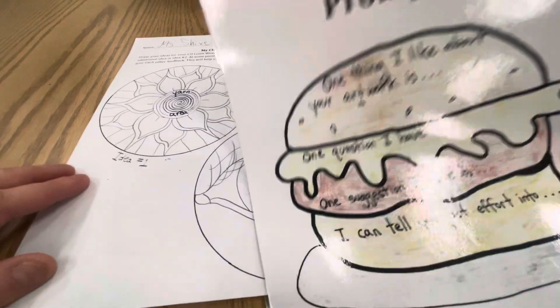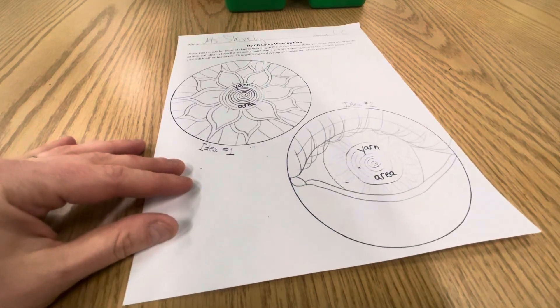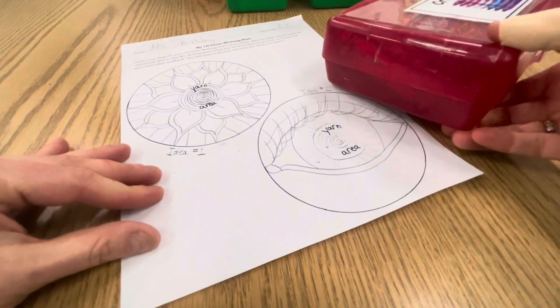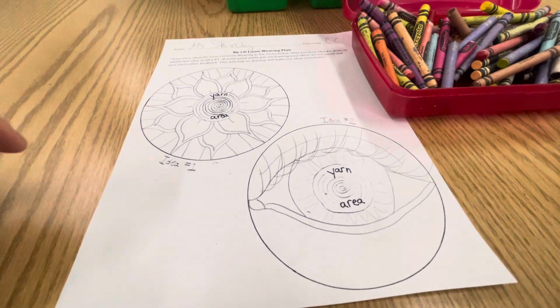Hello artists! Once you've completed your critique sandwich prompts for both you and your partner, then you may go in and start adding some color. You can use the crayons that are in the caddy at your table, or there will also be a box of colored pencils.